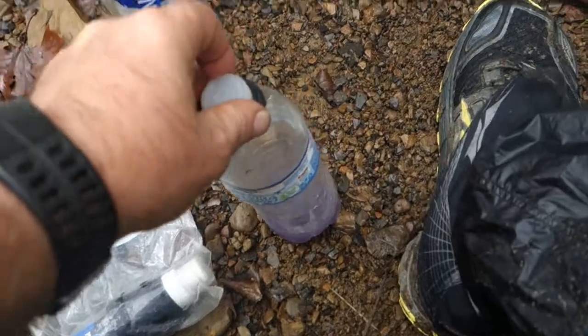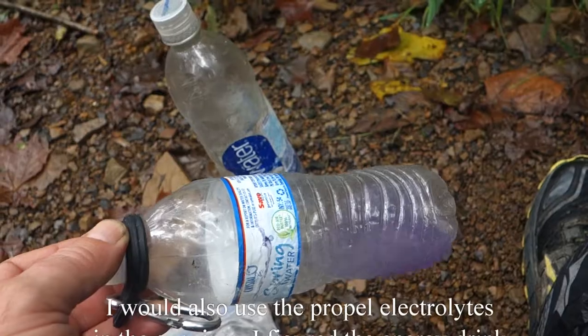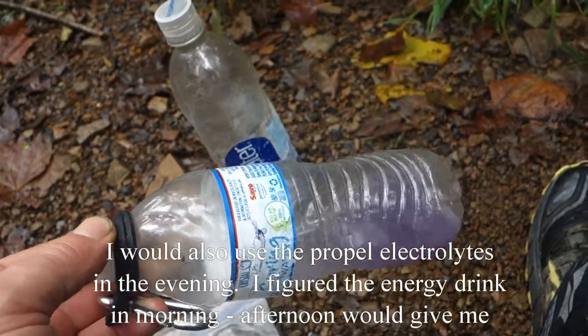I dump one of those packets into the bottle usually once or twice a day, and then once or twice a day I just drink plain water.